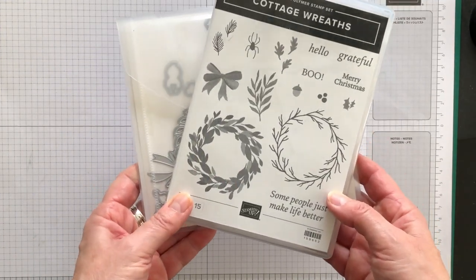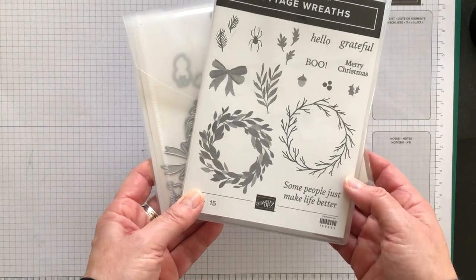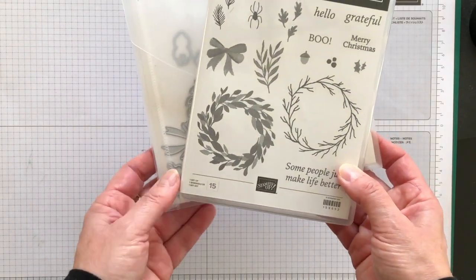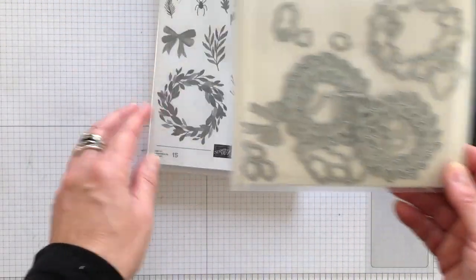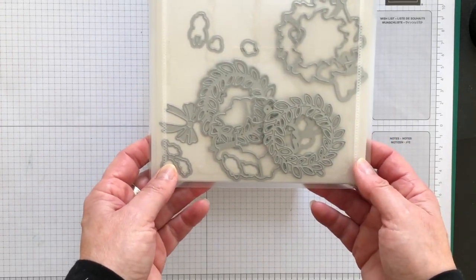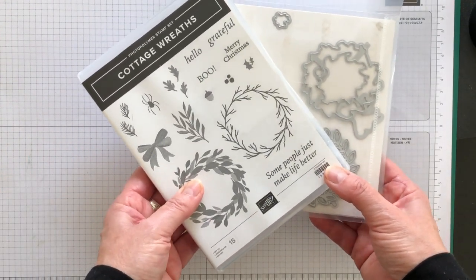The cottage wreaths bundle is perfect for creating simple holiday cards like I'm going to show you today. You can make wreaths for tags, cards, and for Halloween, Thanksgiving, and Christmas. These wreaths look lovely paired with the festive greetings in this set, but you don't have to use the greetings — you can just use the wreaths and make them suitable for any occasion by changing the color scheme. The dies include wreaths so you can stamp and die cut them out, plus leaves, bows, and lots of other fun elements. I'm going to use this bundle to show you how to create a simple Christmas card you can make multiples of to help with your busy life.